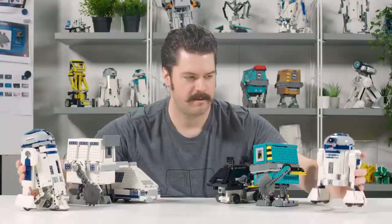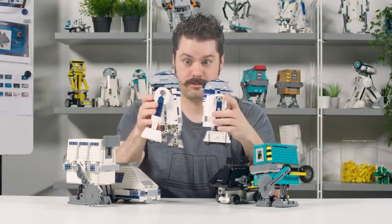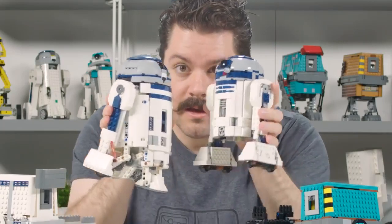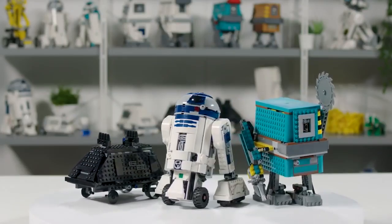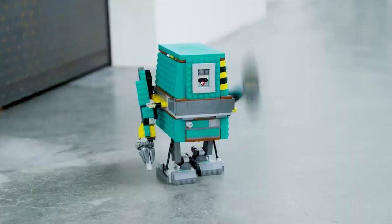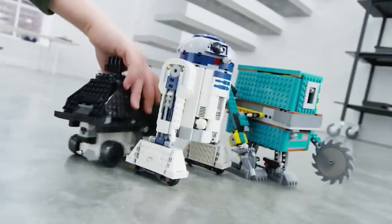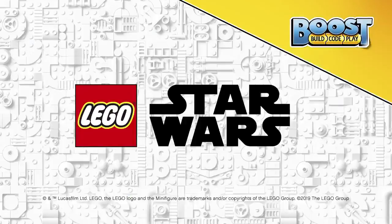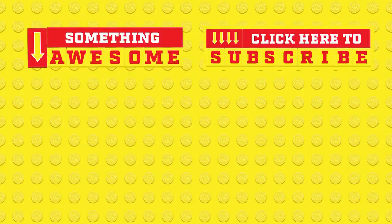I'm extremely happy and proud of what we've made for this set, and I'm looking forward to seeing what you guys think of it. If you like droids, you're going to like this set. If you like LEGO, you're going to like this set. If you like LEGO droids — these are the droids you're looking for. I'm so excited. Thank you.